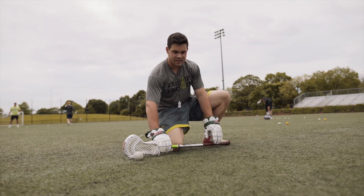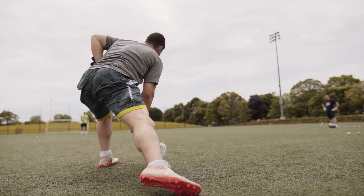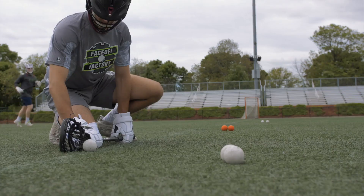Our first exit will be a defensive exit where I'm going to clamp, rotate counterclockwise, swing my body and hips around, pop this ball out, and throw it back to my teammate.